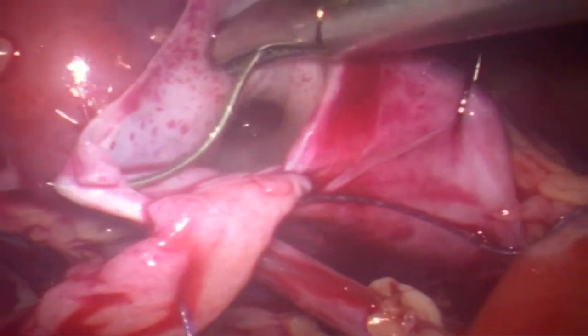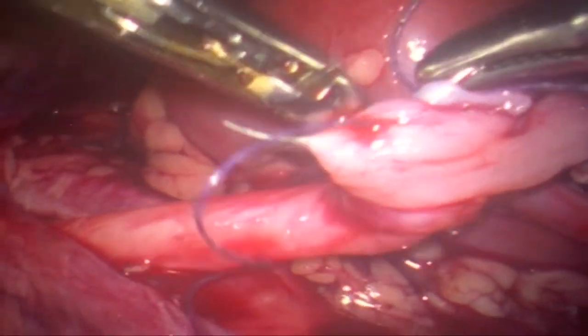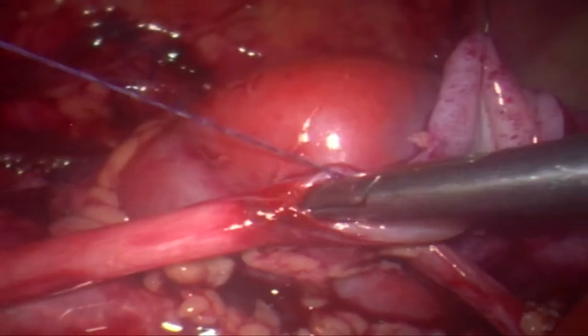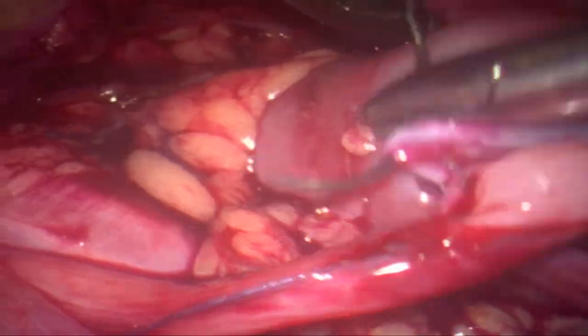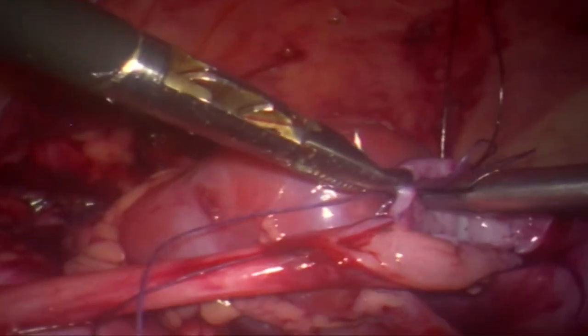The first layer is being run under vision — that is the posterior layer. Once that is completed, before tying the knot, we are going to insert the JJ stent.